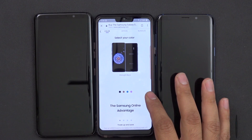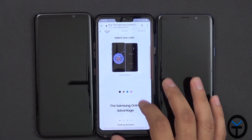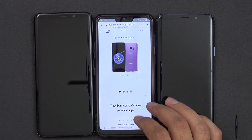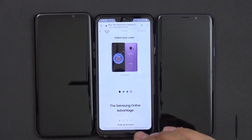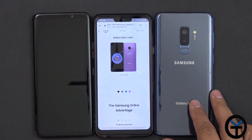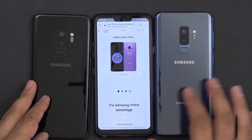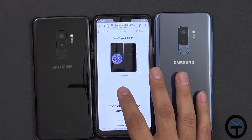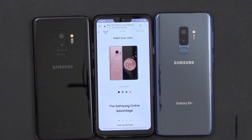Up till now, the Galaxy S9 has been available in three colors: the Midnight Black, the Coral Blue, and the Lilac Purple. The Lilac Purple is a restricted color, at least not available from my carrier, so I wasn't able to pick it up. Now there's a new announced color — the Sunrise Gold.